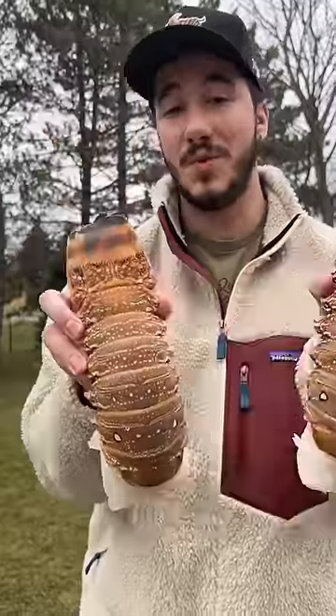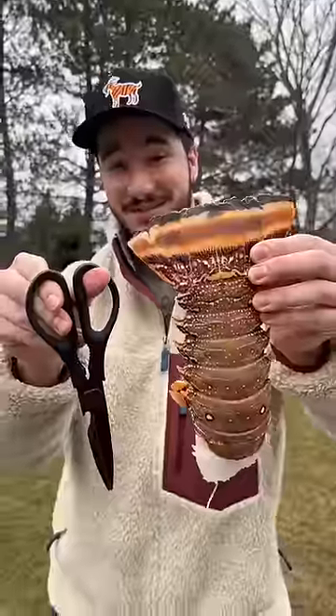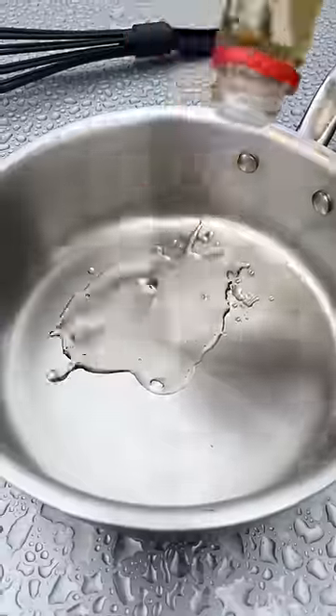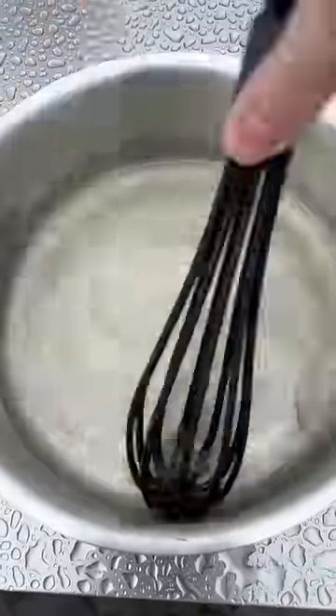Let's make miso black cod — let's do it with lobster tails. These things are massive, a work of art. No need to spend a million dollars at Nobu when you can make this at home.